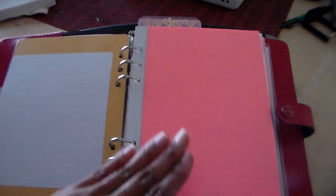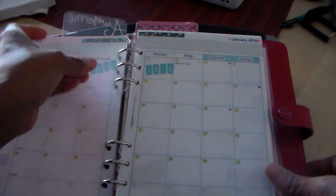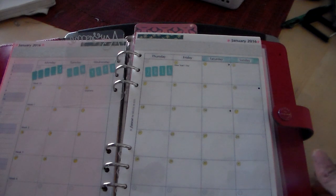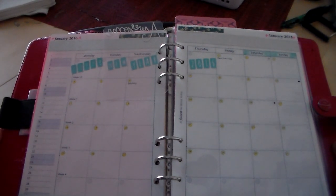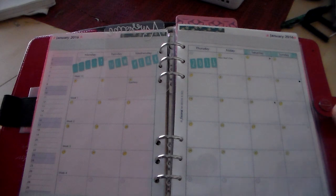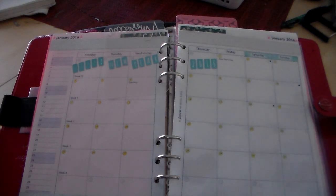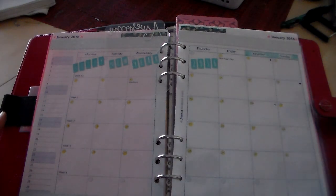The way I have this set up, I only have a month on two pages, and then I have daily pages in the back — that's pretty much it. I have the Filofax inserts. They're not my favorite, but I needed inserts to get started and I didn't want to spend a whole lot of money. I'm not good at printing out my own inserts, so I prefer to just buy them already done so I can just throw them in the book. I bought these off Amazon — they were like twenty-some odd bucks. The paper is a little too thin, but it works.